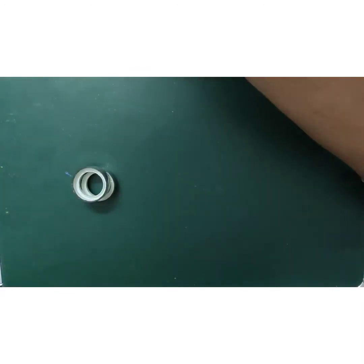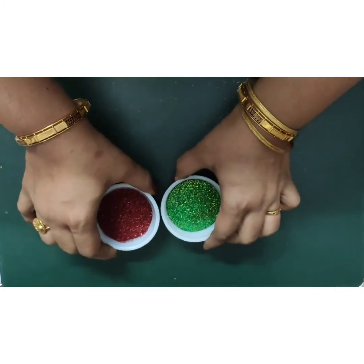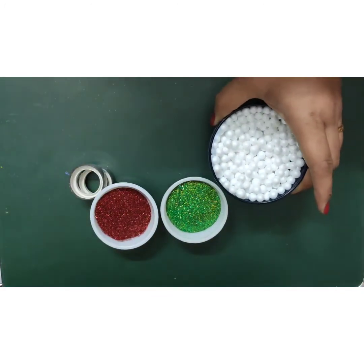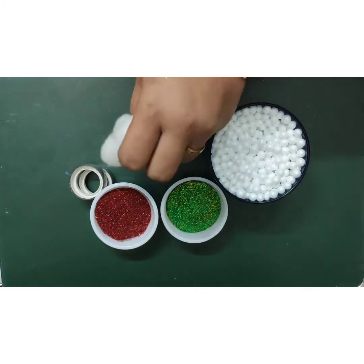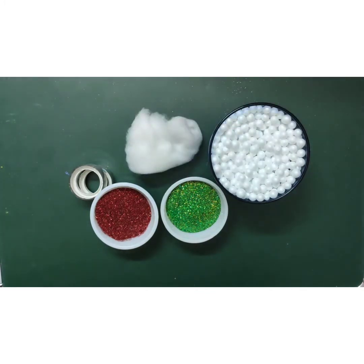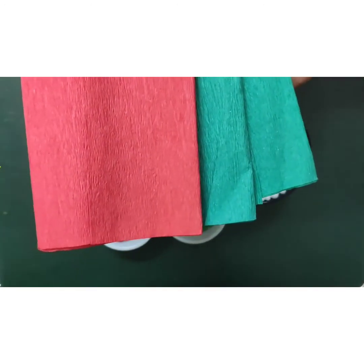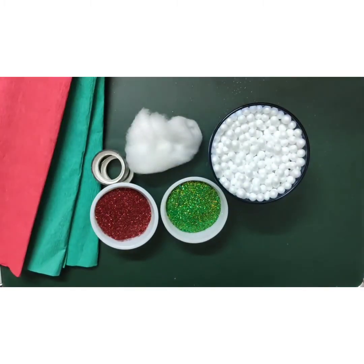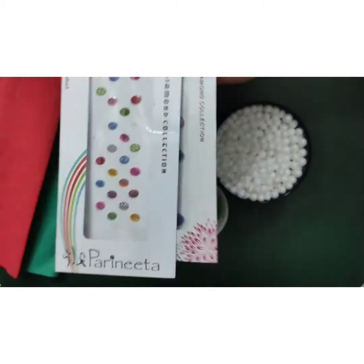For decorations you need glitter tape, glitters red and green, some thermocol balls, cotton, some colourful papers and some bindis for decoration.